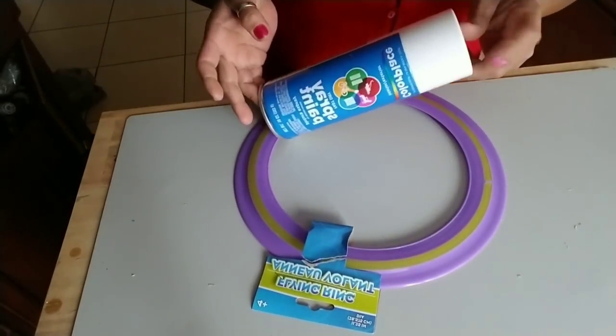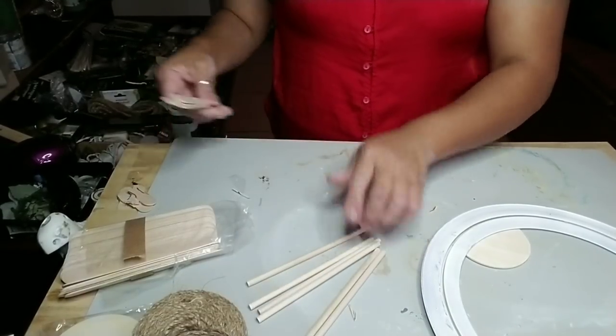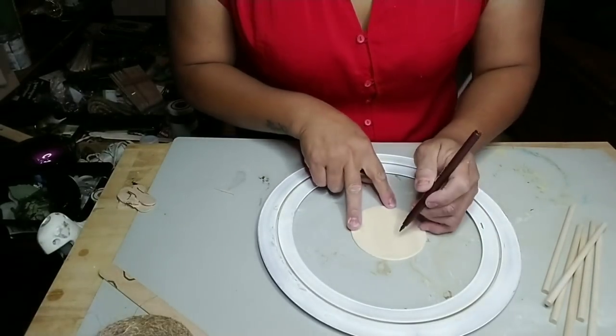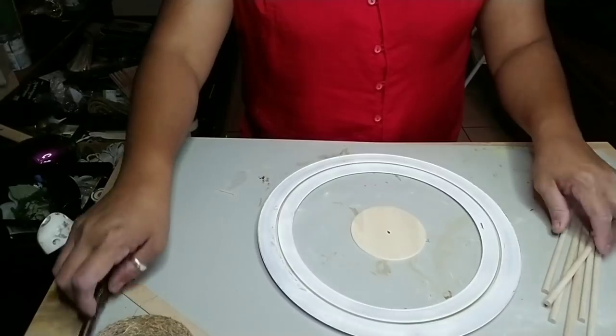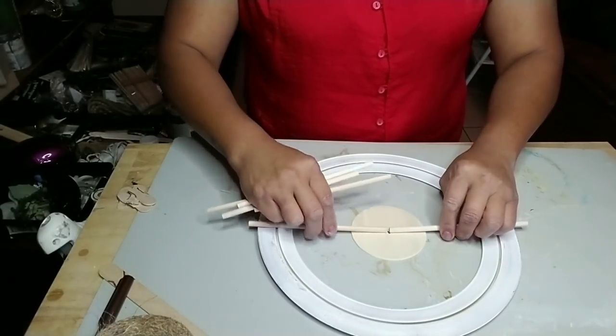Today's DIY we're going to need a frisbee and some white spray paint of your choice, six dowels that you can get at Dollar Tree, four popsicle sticks, and one of these round wood pieces that you can get at Walmart in a pack — or you can use some cardboard.